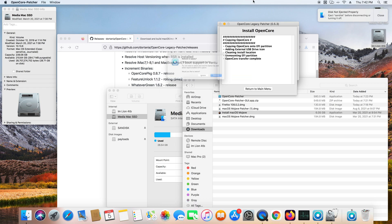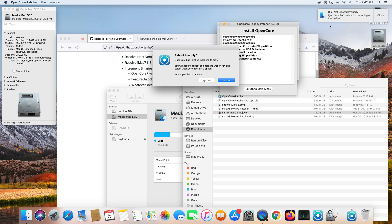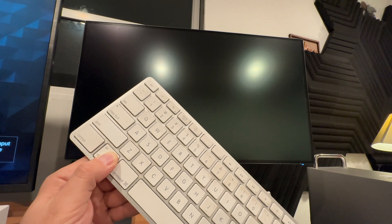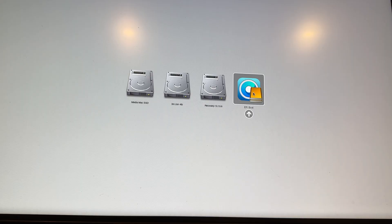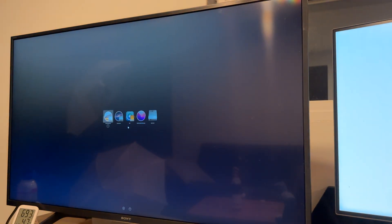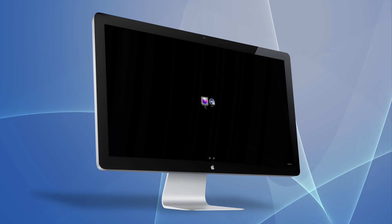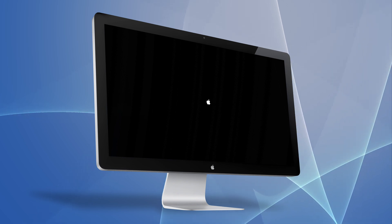Installing OpenCore onto the thumb drive doesn't take very long, and once it's done, it'll ask to reboot. This is where a Mac EFI GPU comes in really handy. Holding down the Option key at boot brings up the boot menu, and you'll want to select OpenCore. A quick tip: holding down the Control key when clicking a drive will set it as your default boot drive. If this all works properly, you should see a boot menu that looks very similar to the Mac boot menu.